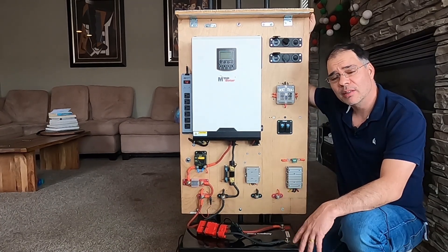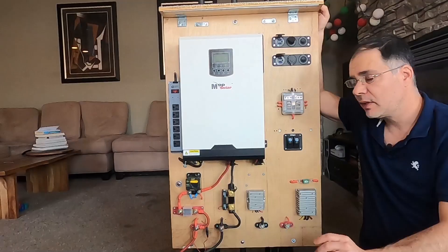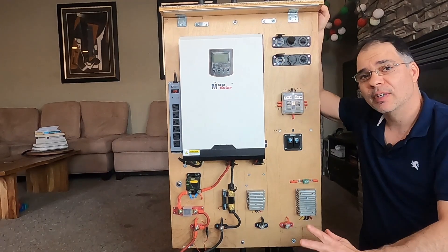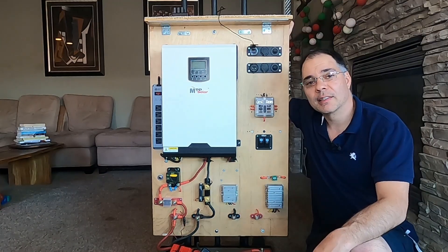I also wanted to save power by running my household appliances 24/7 for one year. If you want to check out the video about powering household appliances, click on the link here — you can also find it in the description below.